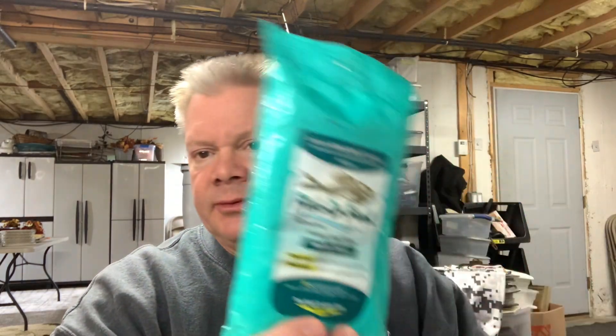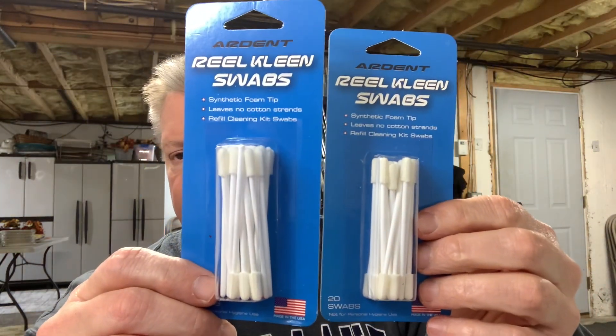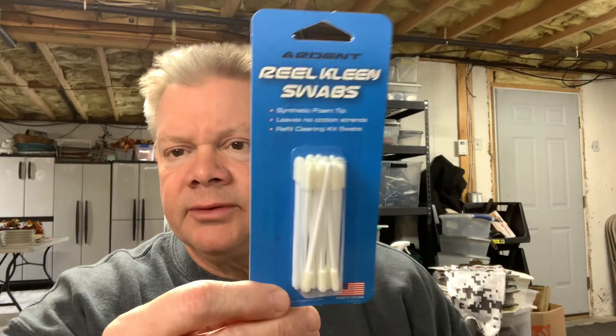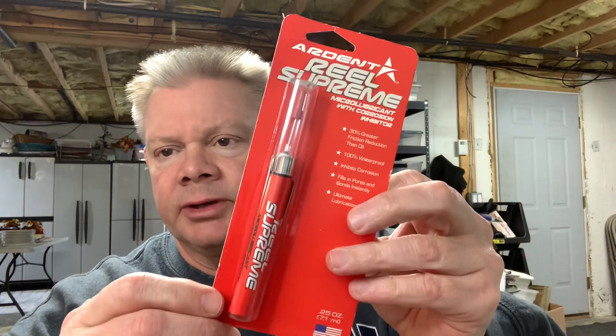This is just a few things I pulled out. If you need tools for your boat, they have wipes on the site. If you want Q-tips for cleaning, these are better than regular Q-tips because a regular one might leave fibers inside your reel. These are a little better for cleaning your reels. They also have lubricant for your reel.